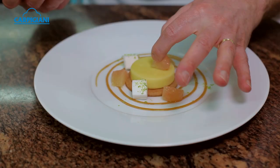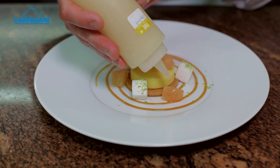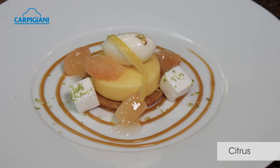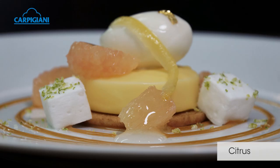We place three little cubes of a light lemongrass and lime foam, and some Florida pink grapefruit segments. Then a little Florida pink grapefruit gel, and we top it with the lemon basil sorbet, lemon confit laces, and a little touch of gold leaf. There we have the Citrus dish.